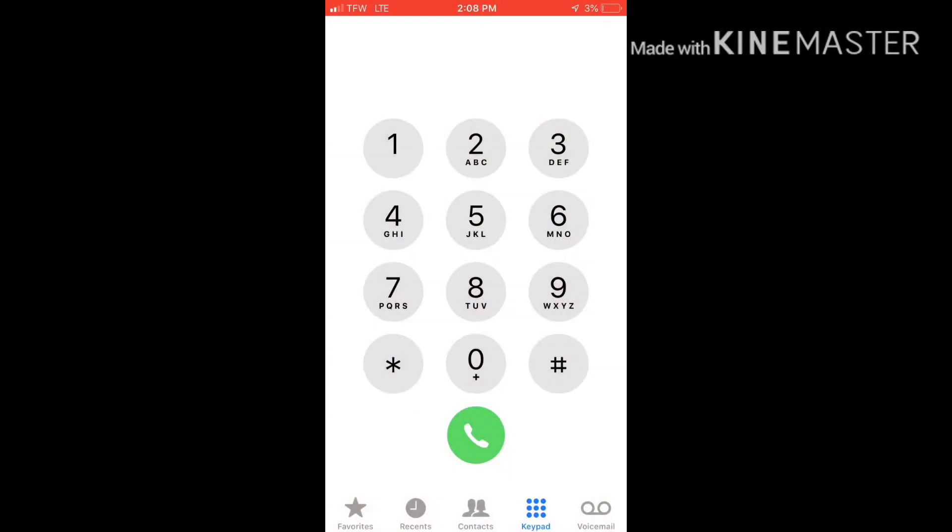That's how you access and check your voicemails. Thanks for watching.